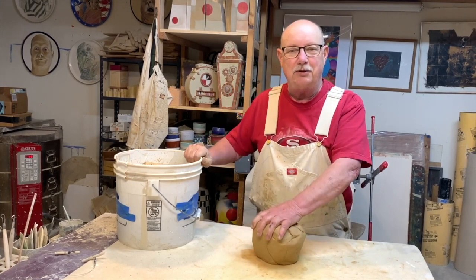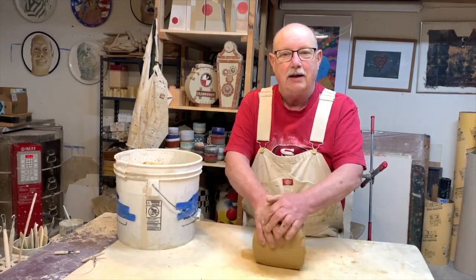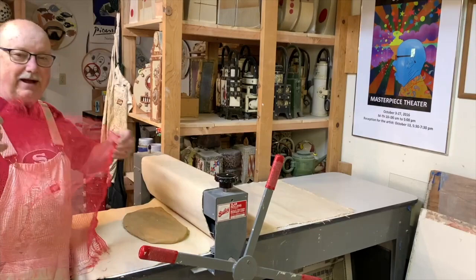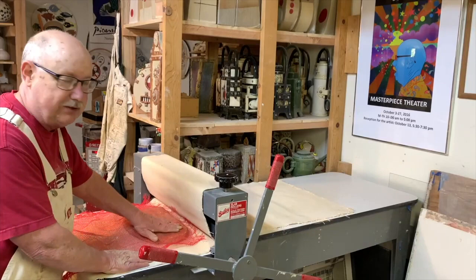I'm going to take this recycled clay and roll it on a slab roller to make a slab. Here's the clay on the slab roller. I like to have a little bit of texture on the bottom of my pieces when I Raku, so I'm going to use this — I think it's an old mesh from a sack of oranges — to put a texture on the back.